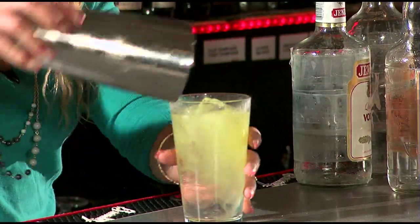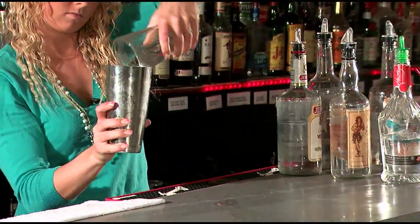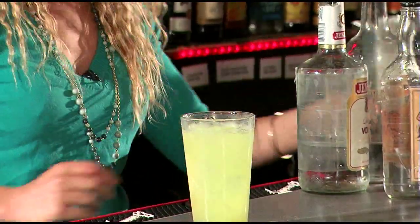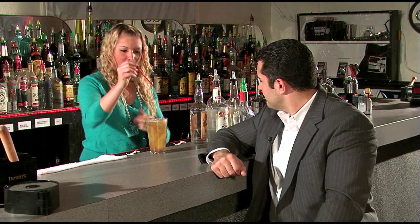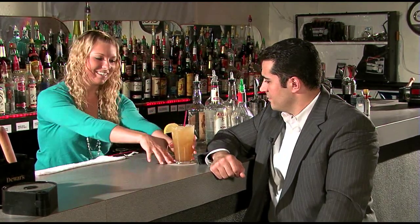And then we're going to shake it. And then we're going to top it off with some Coke. We're going to put a straw in and use a garnish for a lemon. Give you a coaster, and there you go.